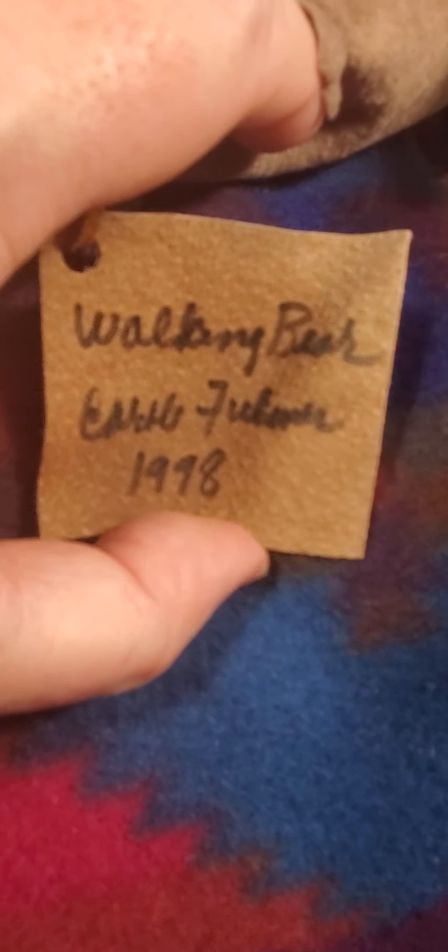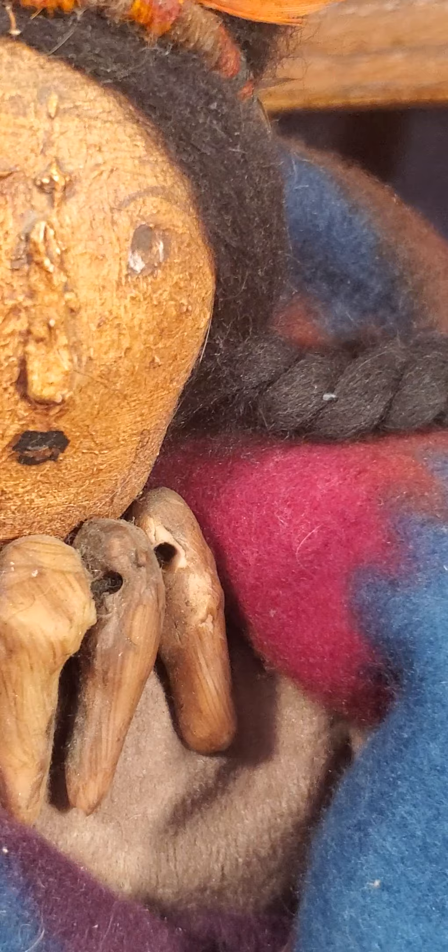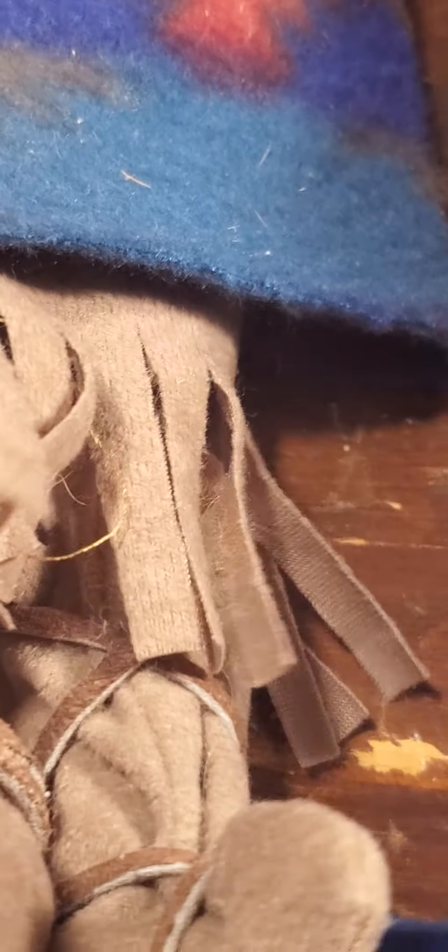And if you look, she's got her little leather or rawhide skin drum. And here is a signed piece — Walking Bear, Carol Fuller, 1998. That's when this doll was designed. And look at the bone around her neck — really cool. It's got a little feather in her hair. Her moccasins are made authentically with the leather.